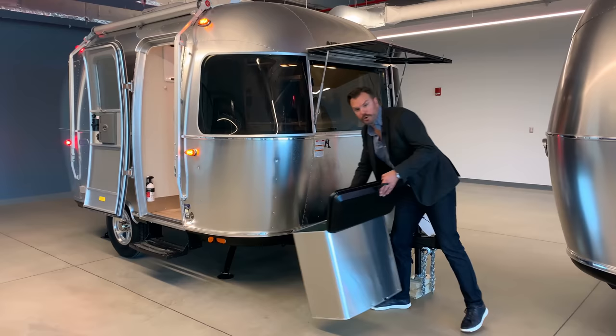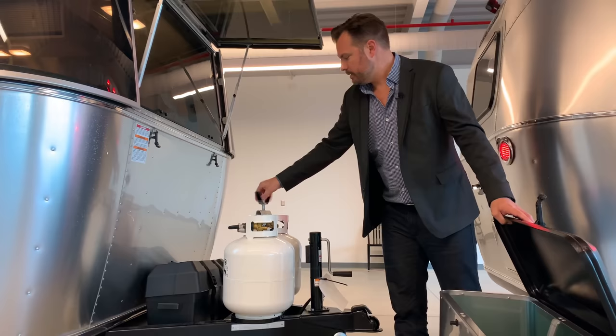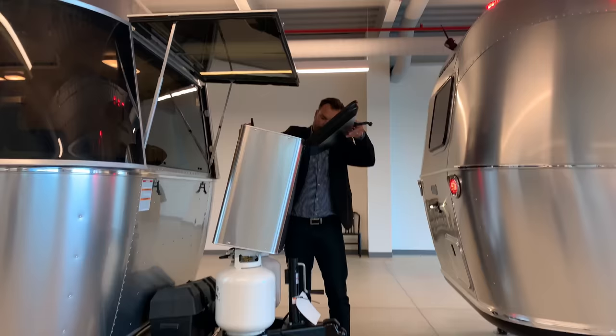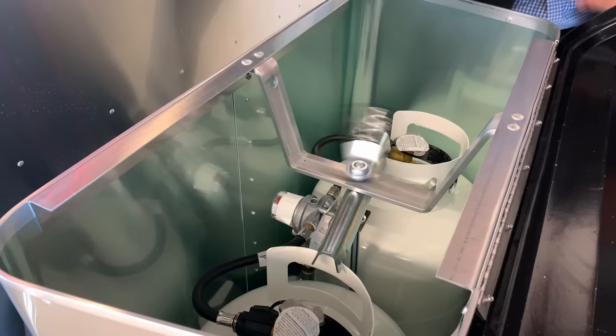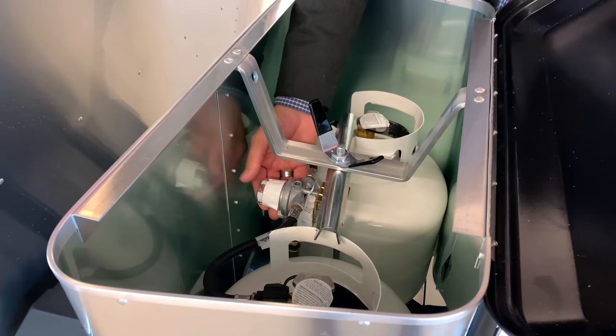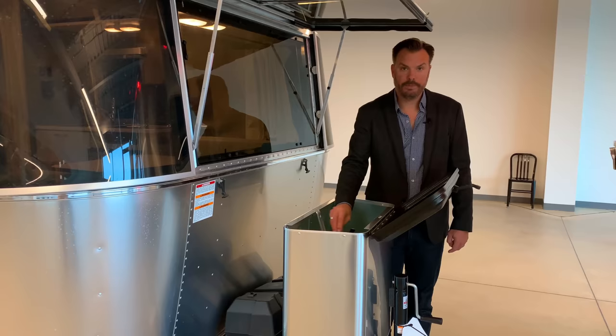The LP cover is removed here just to give you an idea of how this works. This wing nut spins off and the whole cover just comes up, covering the LP, and the wing nut is placed back on. You have a regulator that gives you the ability to change to one tank or the other, or if it's in the middle it'll draw LP from both tanks. There's also an indicator: red means you're low on propane, green means you're good. That's your LP shroud.